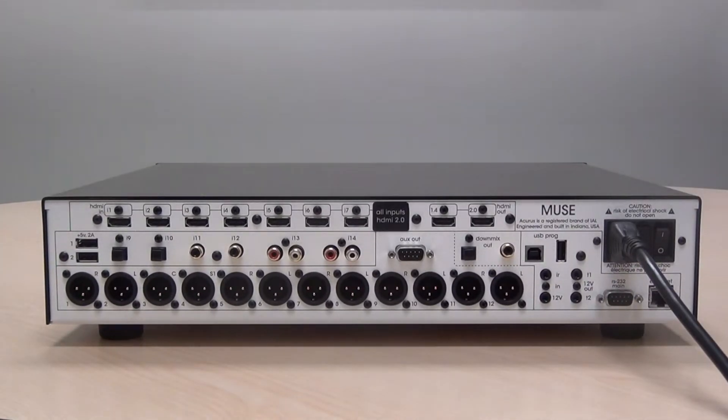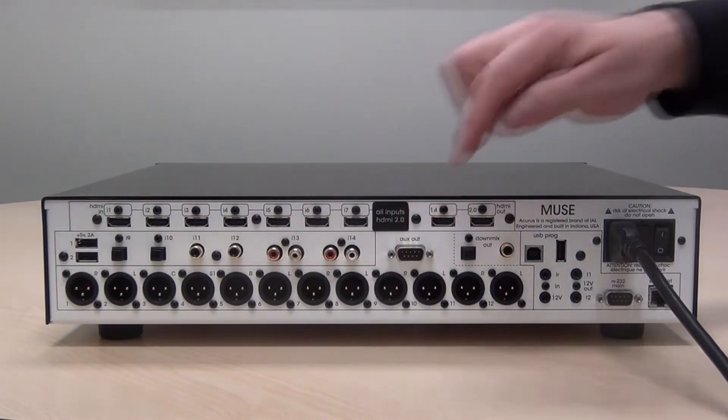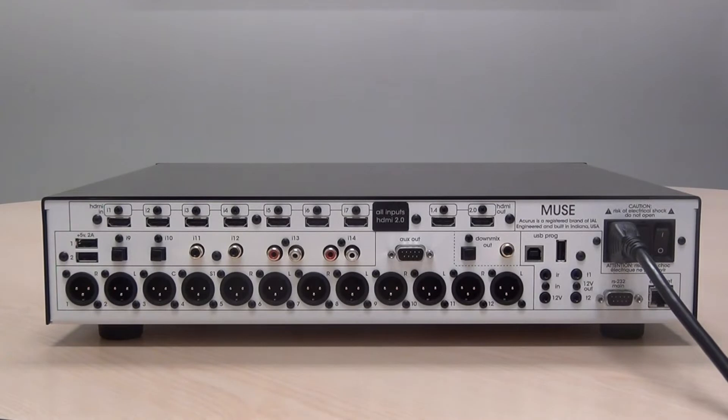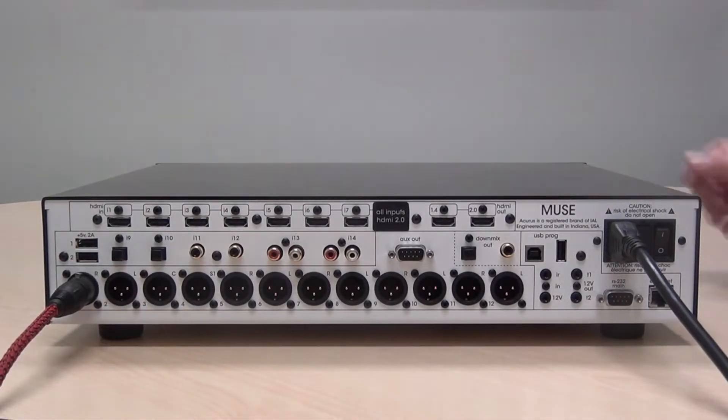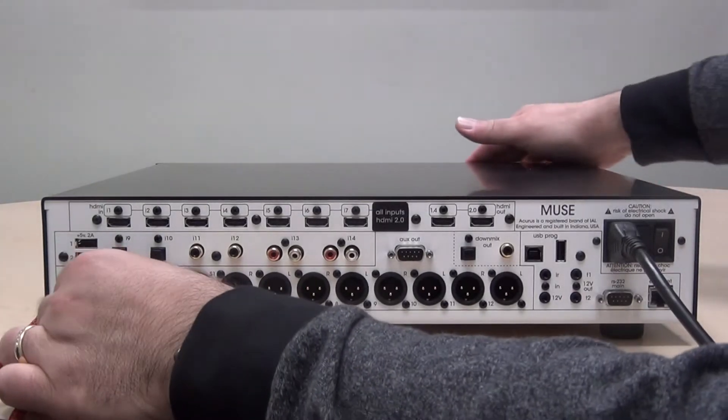First we'll connect the amplifier outputs on the Acurus Muse. You'll see that there are 12 balanced XLR outputs across the bottom of the chassis. There is also a DB9 audio connection called Aux-Out that has another four balanced connections that we'll show you how to make in a little bit. We'll start with the front right speaker — insert your balanced cable, make sure there's a click, and continue to connect all the cables required for your speaker layout.